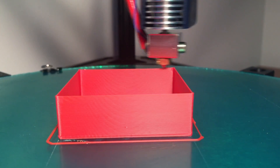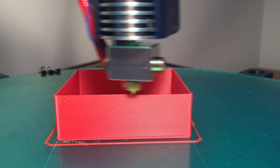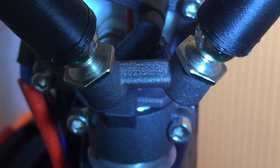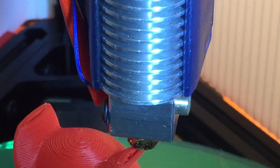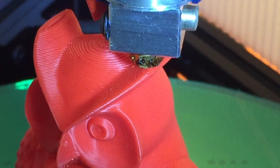This quick video shows precise layers being extruded by an Ultibox 3D printer. The unique all-metal direct drive extruder uses an E3D V6 hotend and is printing fine layers at 200 microns.